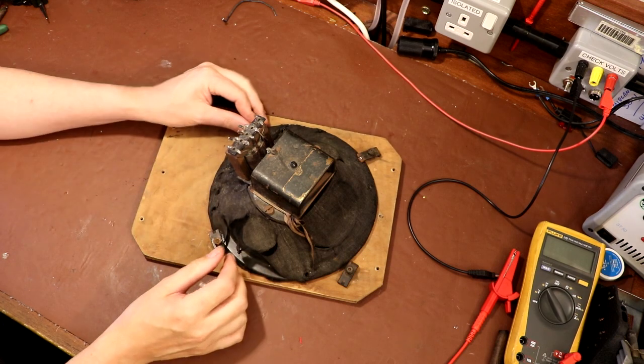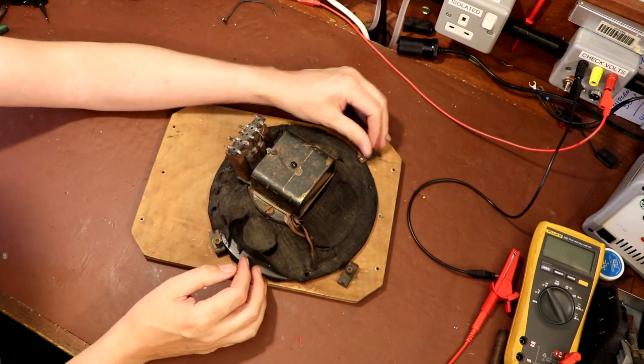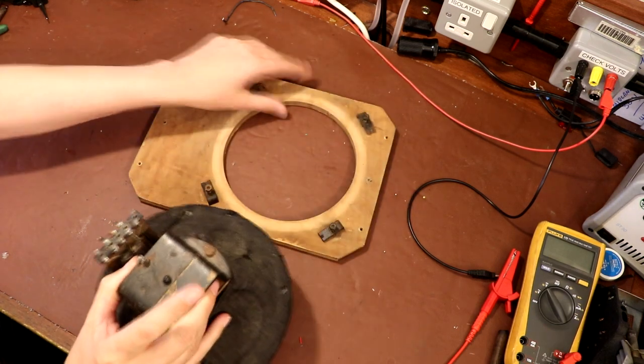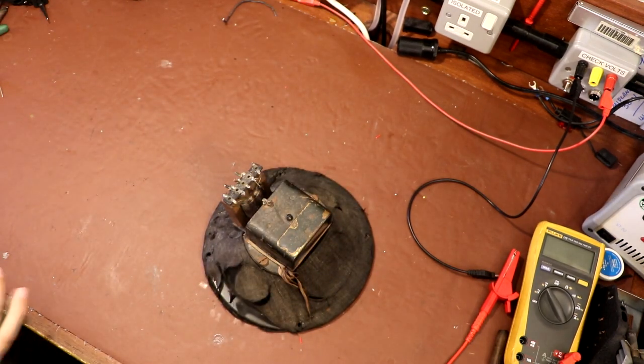It's actually the only speaker I've got, and about the only output transformer I've got to hand. Output transformers are kind of dedicated to the output stage of the valve, to do with the anode resistance and all good stuff like that.